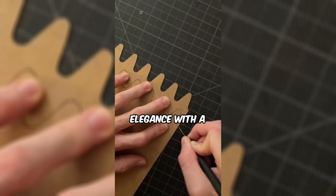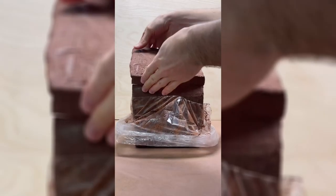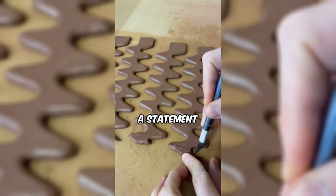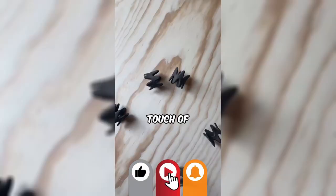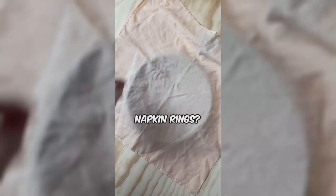This man is sculpting elegance with a creative twist, crafting wavy napkin rings in ceramic. The delicate curves and smooth finish transform the ordinary into a statement piece for any table setting. Ready to add a touch of artisanal charm to your dining experience with these wavy ceramic napkin rings?